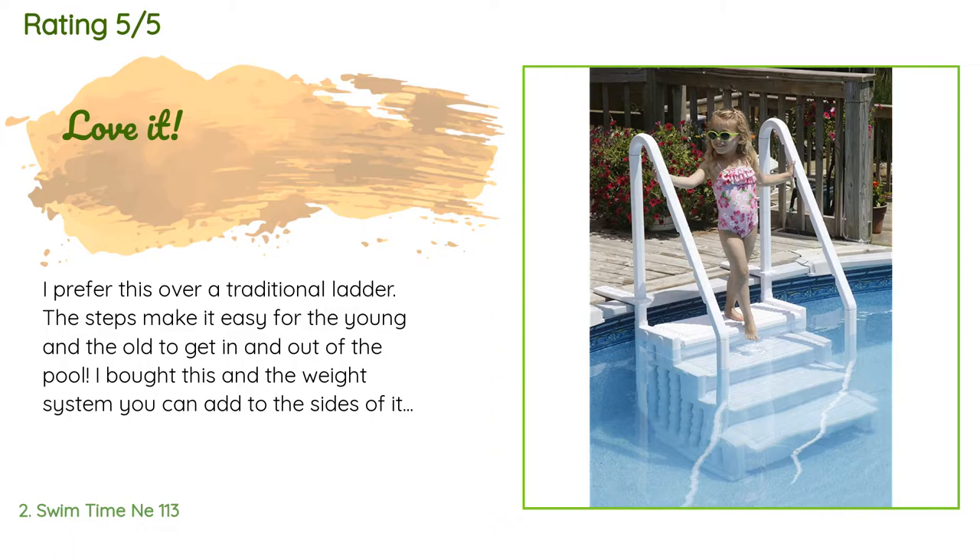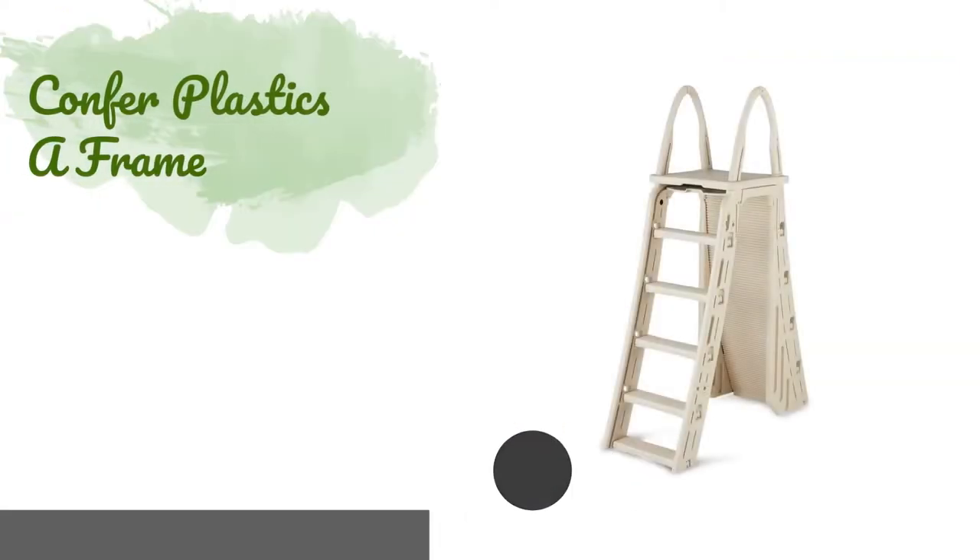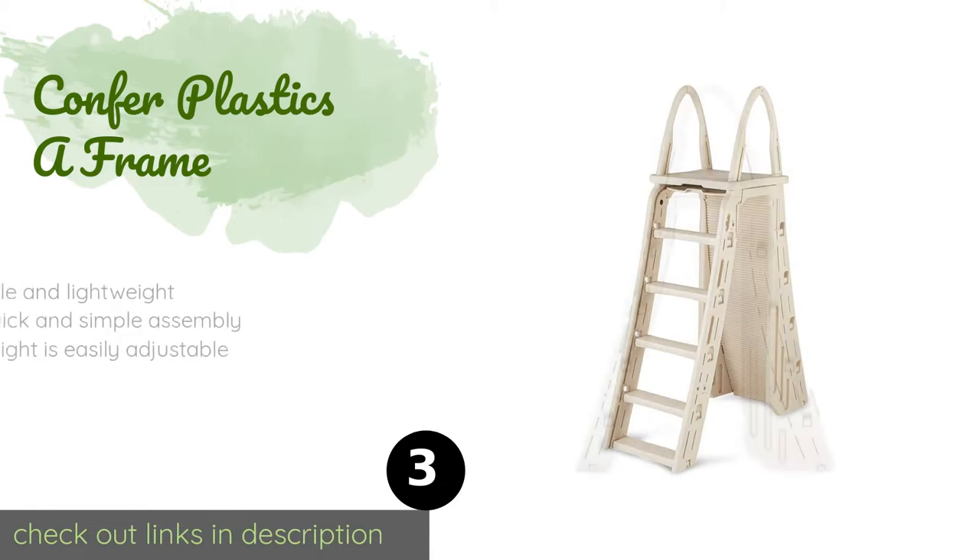'The problem was that it did float up. We did not want to fill it with sand because, as other reviewers stated, it makes it nearly impossible to get it out of the pool when weighted down with sand.'